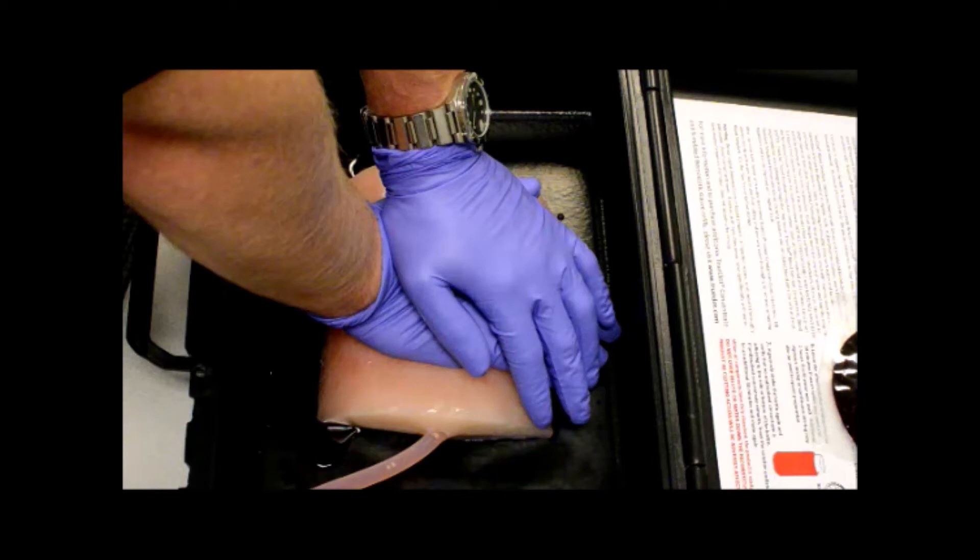But if direct pressure isn't adequate to achieve hemorrhage control, it might be time to think about escalating to wound packing or a tourniquet application.